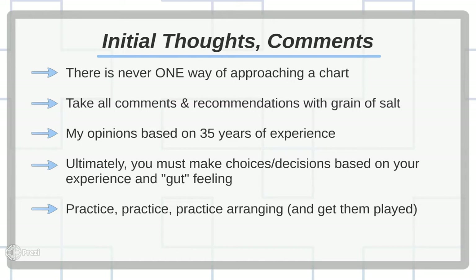I'm basing what I say on more than 35 years of experience writing for big band. I first started when I was about 15 or 16 years old. I listened to Les Brown and Glenn Miller arrangements, copied the lead lines off the records, then filled in the rest like a puzzle using my limited music theory skills. My goal was to have it played and sound like the record. It sounded pretty good, and the guys in the band were very supportive.